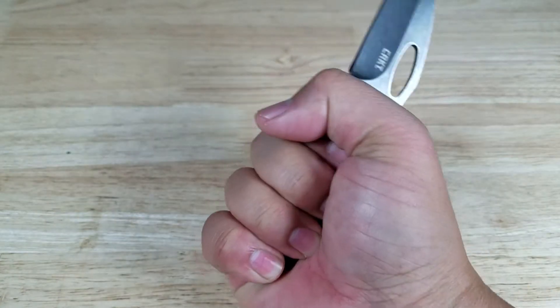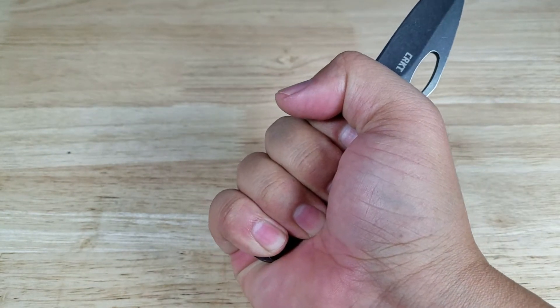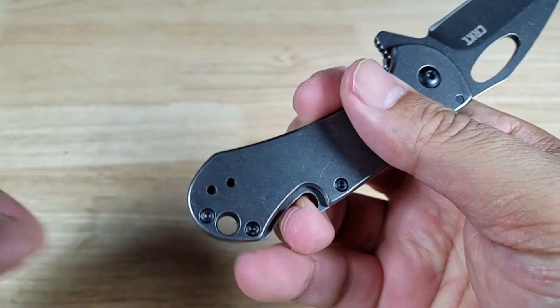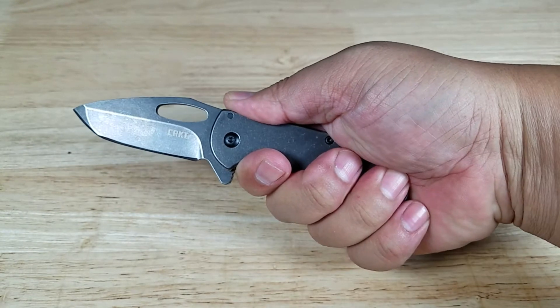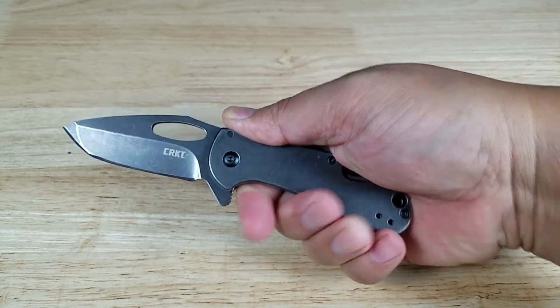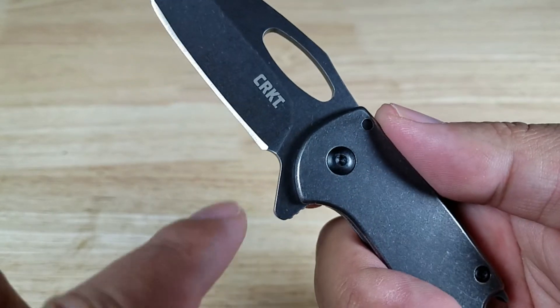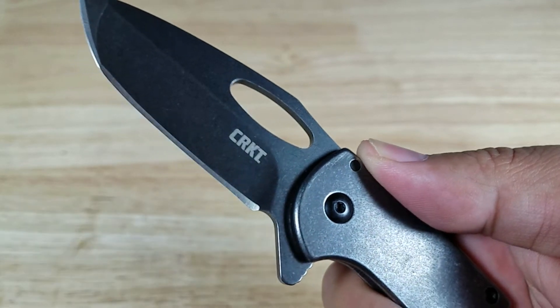Grip wise, because this is on the smaller side, folks with larger hands are going to have a little bit of an issue getting that pinky on there. You might want to put a lanyard on there so you get a little bit more real estate to grip onto. But that's what it looks like in my hands. The lever for the flipper acts as a stop, and you have a little sharpening choil, so you can sharpen all the way down to the ending of the edge here.